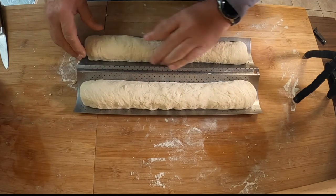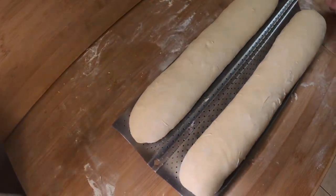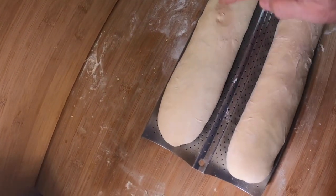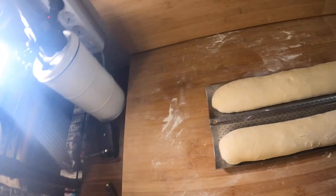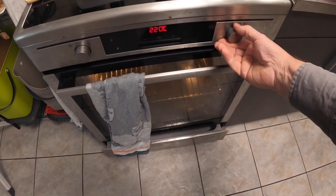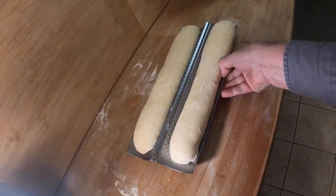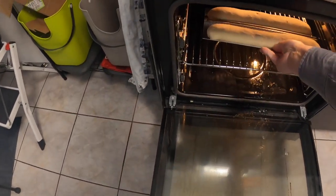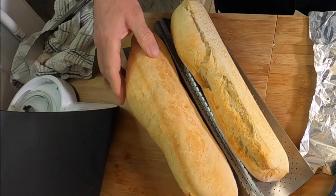I'm going to let this rise and go ahead and turn on the oven because I don't think it's going to take too long. The dough has risen pretty well and filled the forms. That one's perfect, and this one I had a little more trouble with is not perfect, but it'll still taste good. It's going into the steam oven at 230°C — I'm going to cut it down to 220°C. I'll add my water and we are in. Fifteen minutes later, hopefully we'll have a beautiful result.